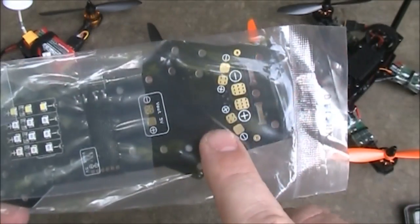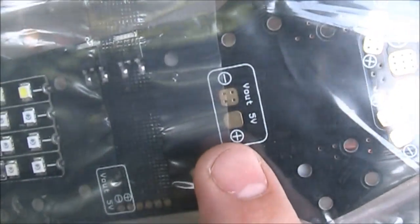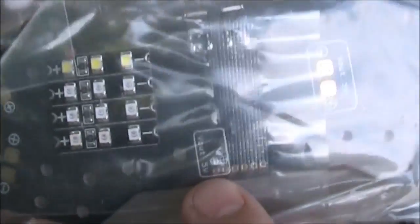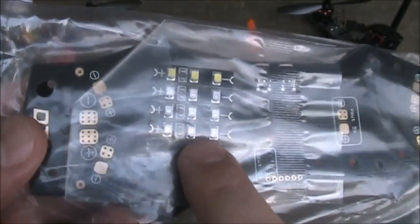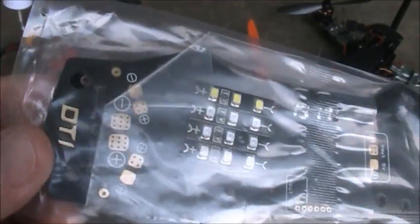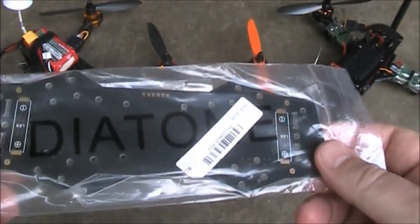This one comes with all your connections for your battery and your ESCs. It also has a 5 volt output and I believe a 12 volt output somewhere on here. In addition to that, it also comes with these LEDs that can be soldered onto it to help with orientation. I'm going to get this open and we'll do some measurements on it.